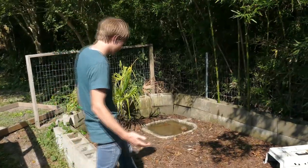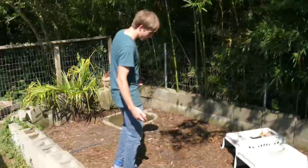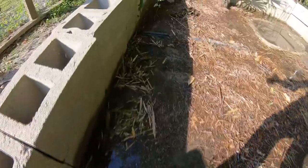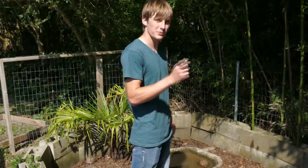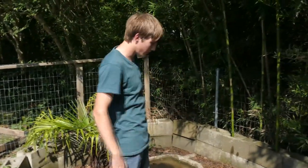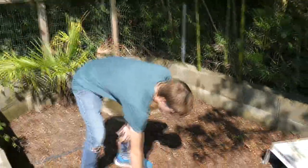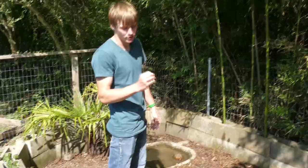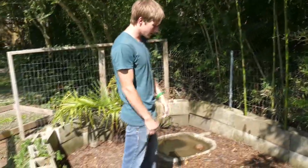Now you might think, Zachary, this is a pretty small enclosure - how on earth would you miss a small one? Very easily. The only reason I've gone for a cinder block wall here instead of a wire wall is because when the babies hatch, they disperse like crazy. Believe it or not, they can just hide in stuff like this. In fact, I'd have to guess there are a lot of turtles about that big in this enclosure right now.